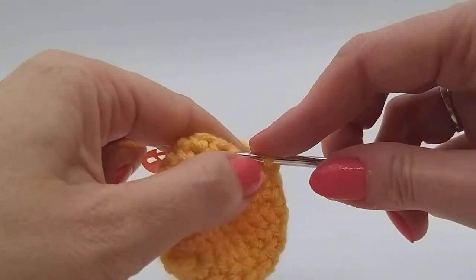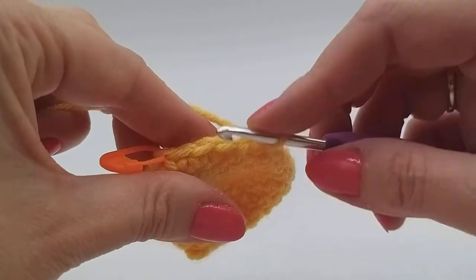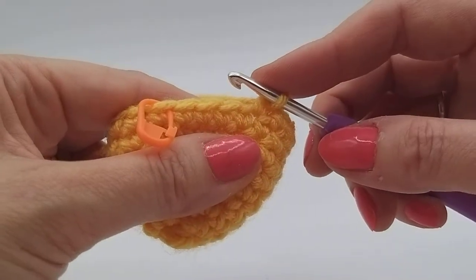So if you're a beginner, do count those V's all of the way around after each round, because otherwise it's so simple to lose track.